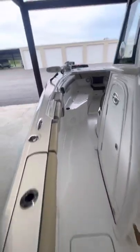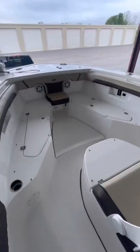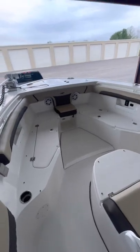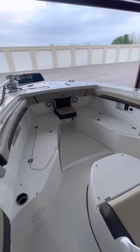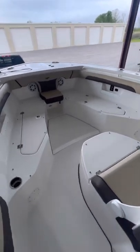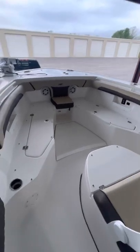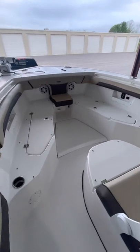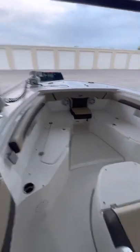First thing — and many of you already know — the bow table has been a problem. It worked one time. We got it from the dealership, ran it up, ran it down in the driveway. After that, it has not come back up. Took it to the dealership. Apparently the whole table and the motor has to be replaced because they have to break the table to get the motor out. So that's a known issue. Talking with fellow owners on the Tidewater Owners Group, many of us have that problem.